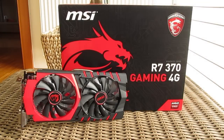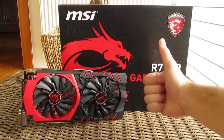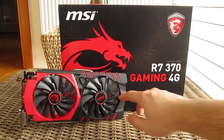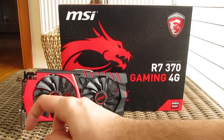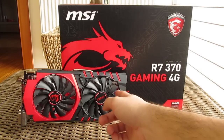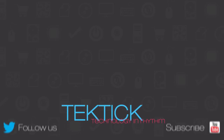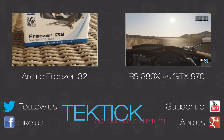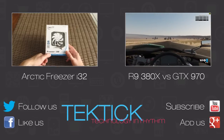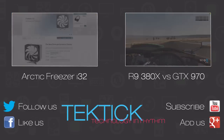Thank you guys once again for checking out our unboxing and review of the MSI R7 370 Gaming 4G graphics card. Feel free to give us a thumbs up if you liked this video, leave a comment down below if you have any questions about the product, and if you'd like to see more content like this you can subscribe to our Tech-Tick YouTube channel or check out our other videos. We'll see you next time.